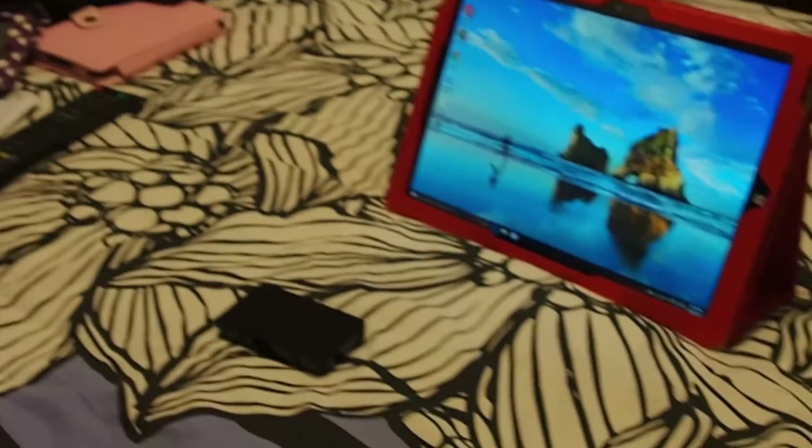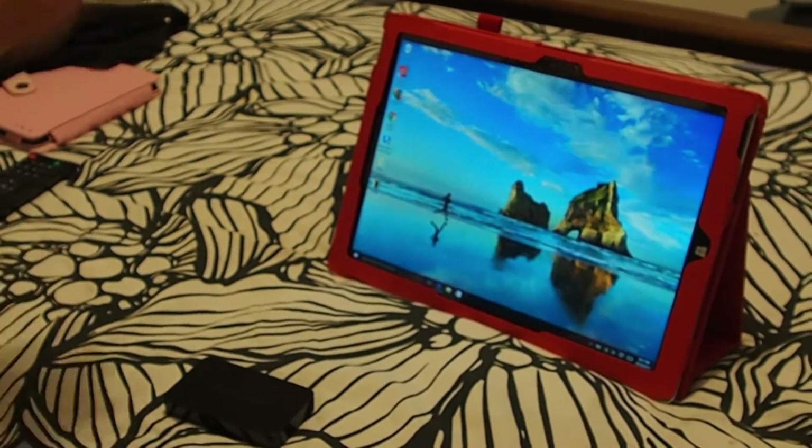Hi YouTube! Today I'm going to show you how to project your Surface Pro 3 tablet to your HD TV.